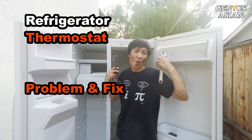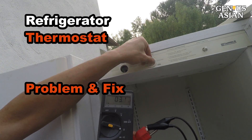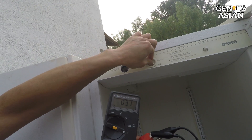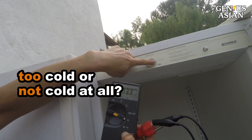I'm the Genius Asian. Welcome to the Genius family. Today we are going to show you how to diagnose a refrigerator thermostat problem. If your freezer is too cold or not cold at all, then you may have a thermostat problem.